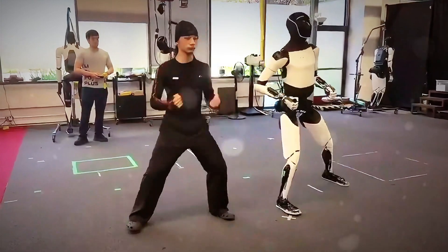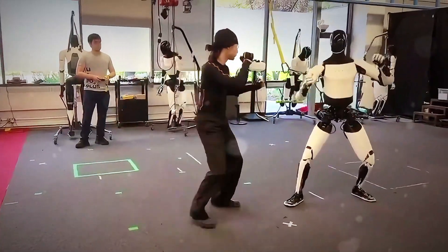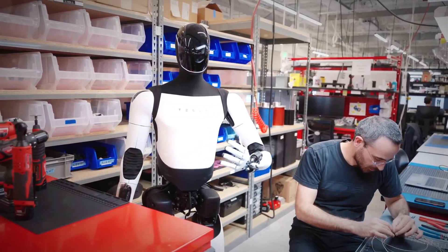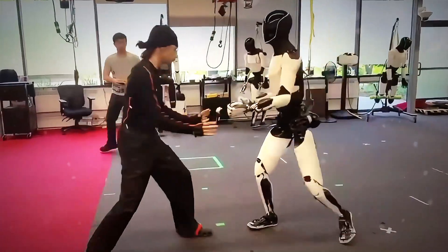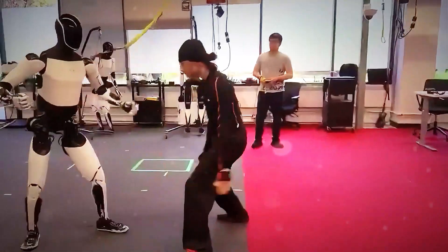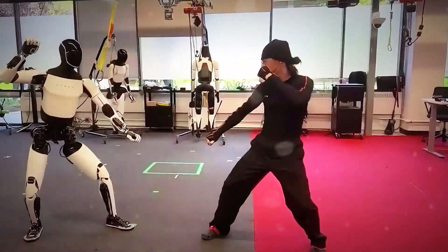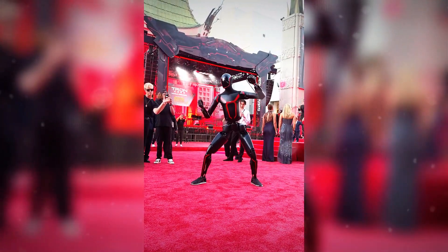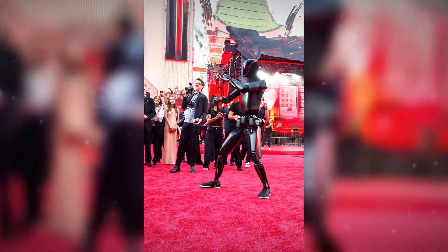Tesla released a short 36-second clip, but it was enough to send shockwaves across the tech world. Inside Tesla's lab, a human trainer faces off against Optimus. The two touch fists like an actual martial arts sparring match, and then it begins. Optimus steps forward, blocks, pivots, and even hops back when pushed. That's not CGI — that's a real humanoid robot balancing, reacting, and adjusting its weight like a living being.